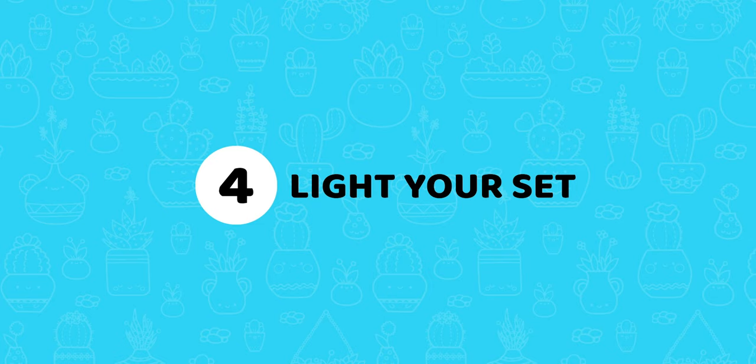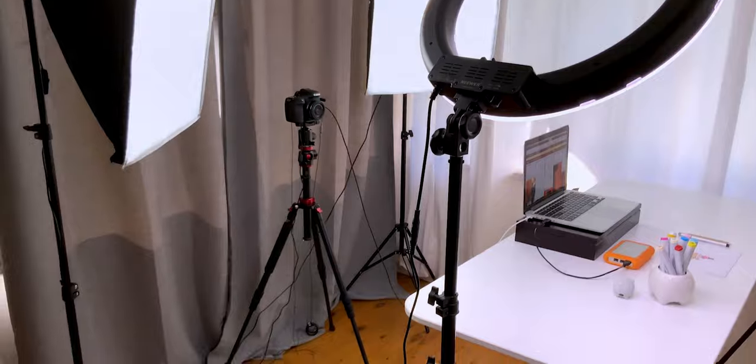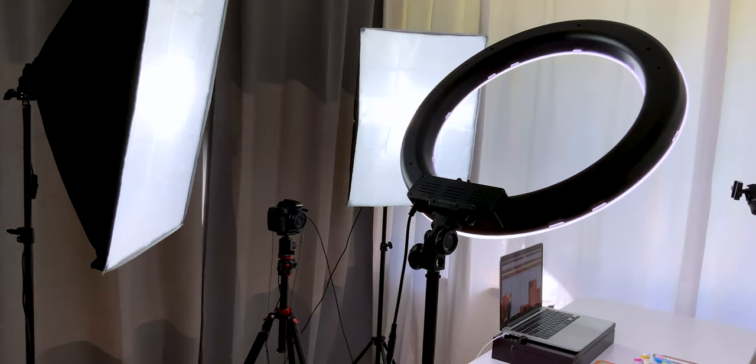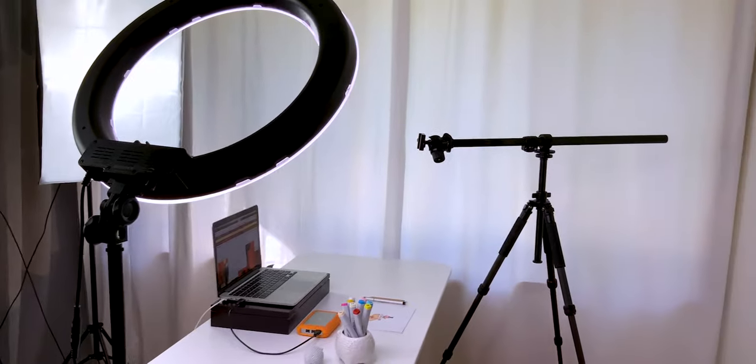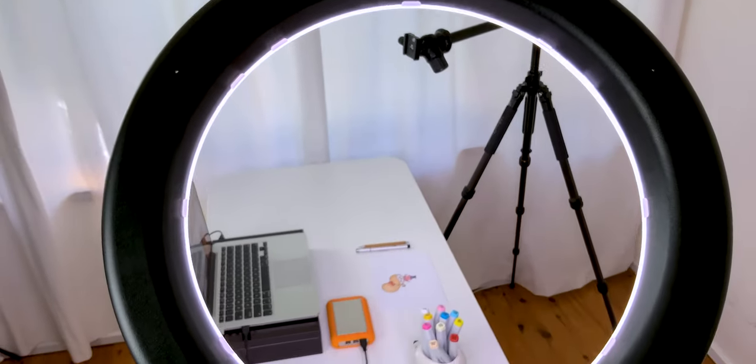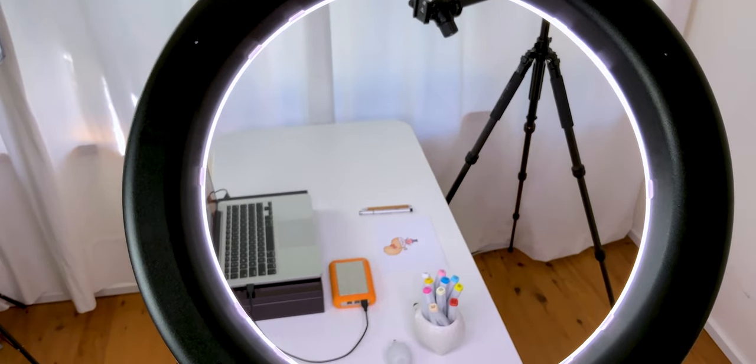Step 4: light your set. The lighting setup is super simple — it's just two softboxes for about $50 and a ring light. Together, they light the entire set. The ring light is handy to light the desk from the top, so you can do your demo even if it's dark outside.